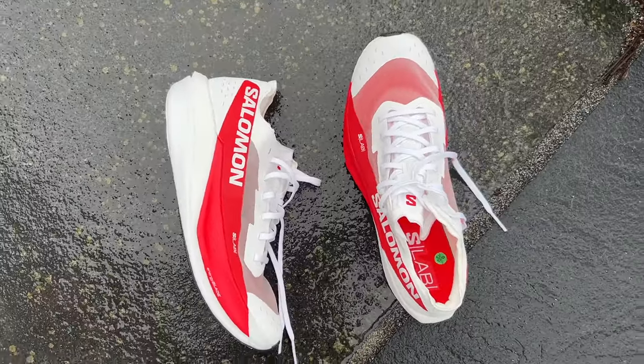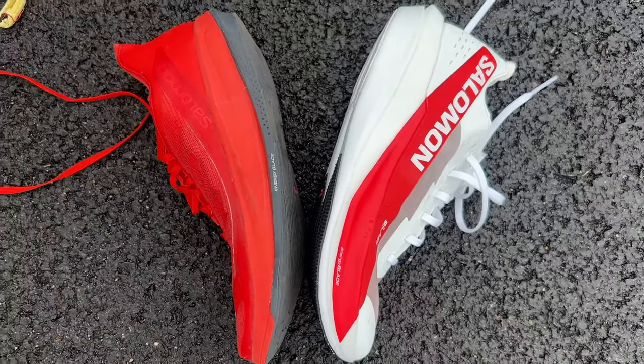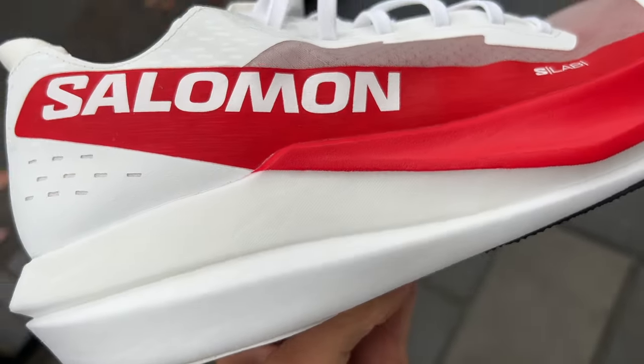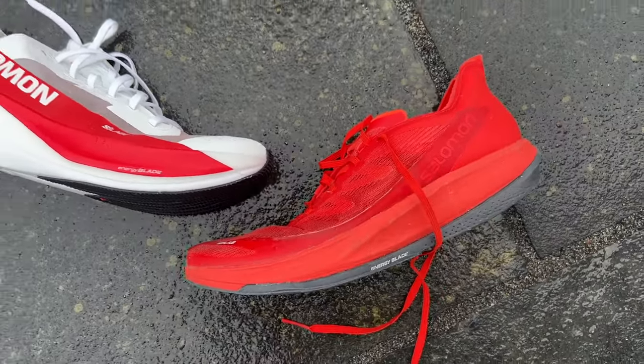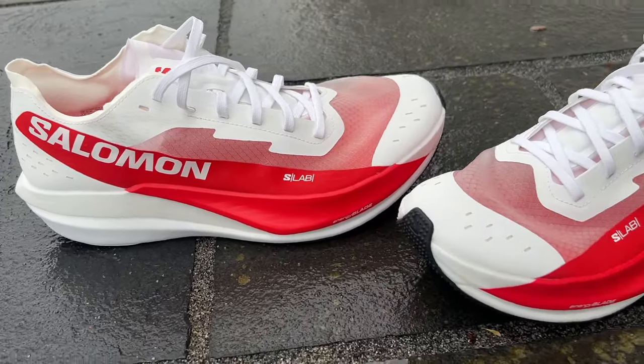The big change compared to the Phantasm CF — which was a pretty good carbon shoe in its own right — is the foam in the midsole. You've now got a full PVAX midsole in two different layers. The bottom layer feels noticeably softer than the top layer, which is unusual — normally with dual density midsoles the soft layer is on top. This is the new Energy Foam Plus. The Phantasm CF had Elefin foam which just isn't as bouncy as PVAX, and that's why everyone's using PVAX these days. It's also a lot lighter.